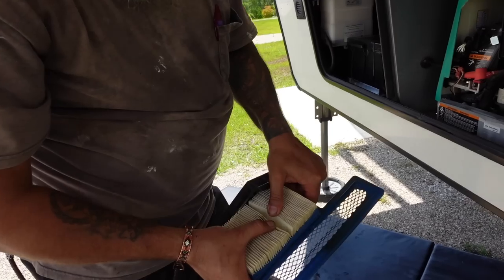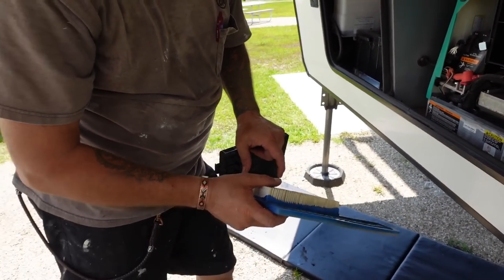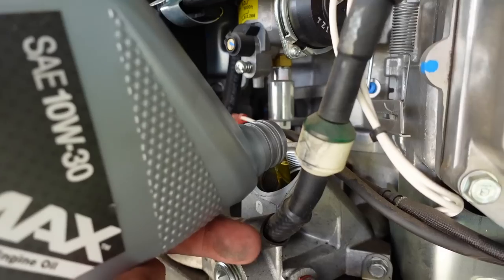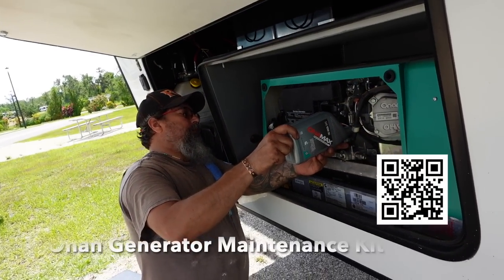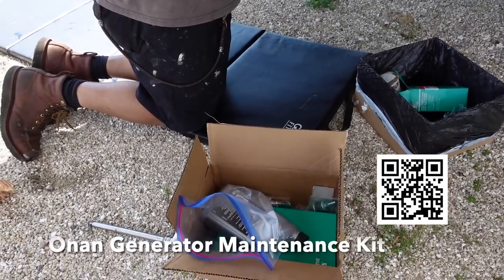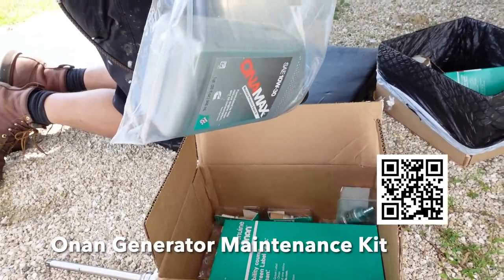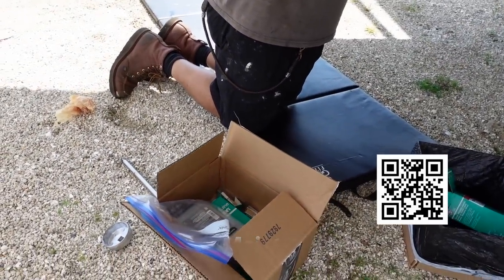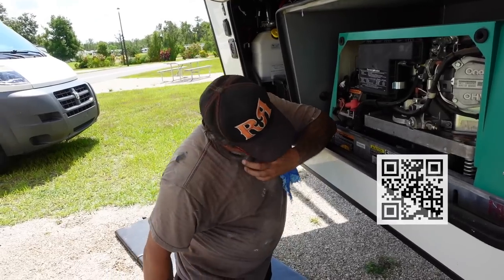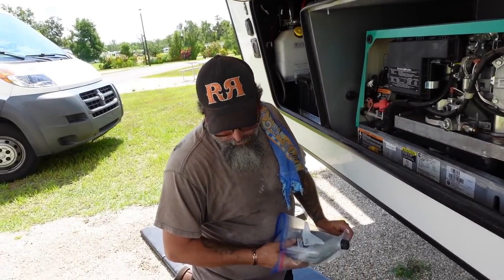Your air filter is not terrible. I can replace it if you want, but it looks pretty good still. These Onan kits are nice. So you got this kit directly from Onan? Yeah. We'll have to look for a link for that. Makes it a lot easier than having to try to find all the different pieces.